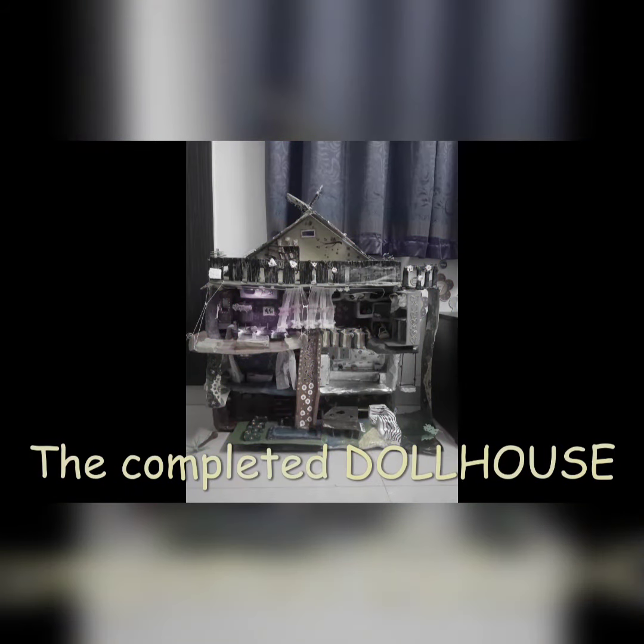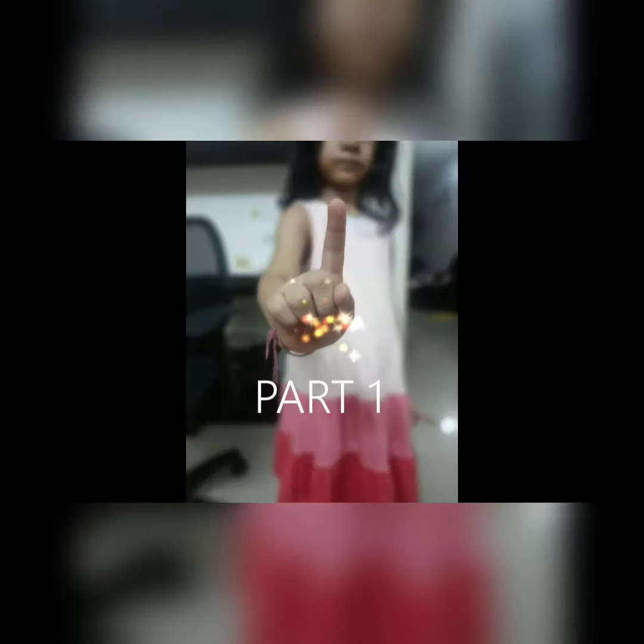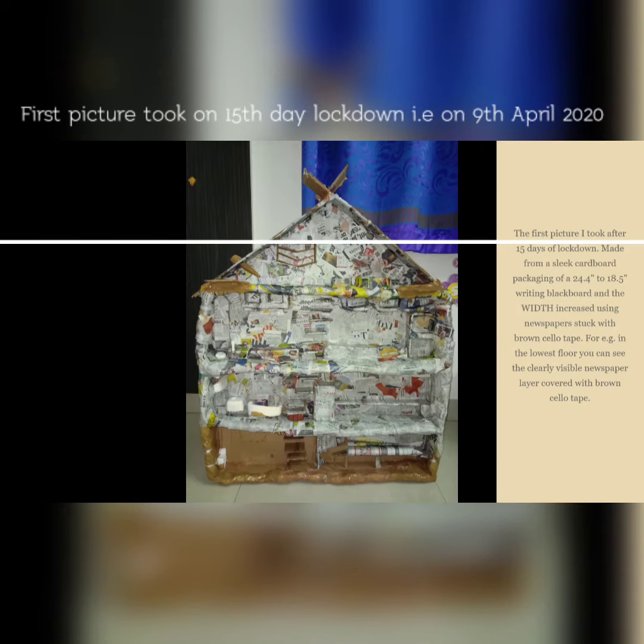This is the complete model of the dollhouse. Part 1: the first picture was taken after 15 days of lockdown. It was made from a sleek cardboard packaging of a 24.4 inch by 18.5 inch writing blackboard, with the width increased using newspapers stuck with brown solotape.